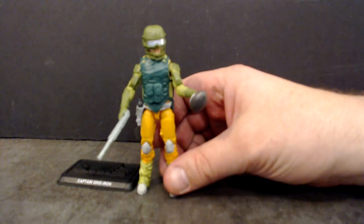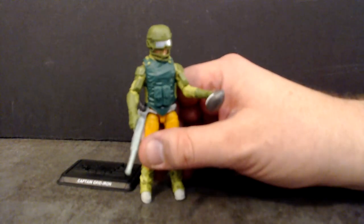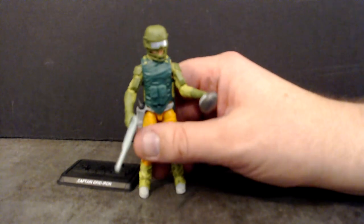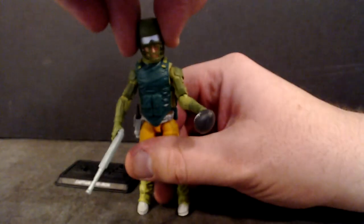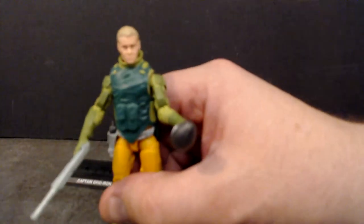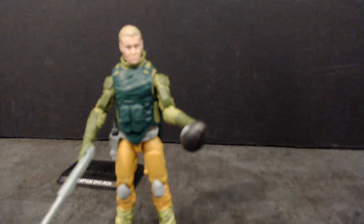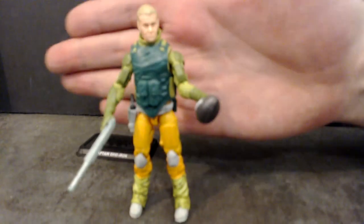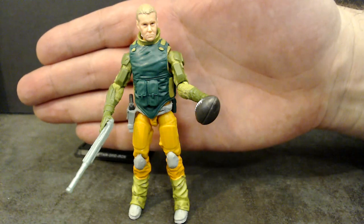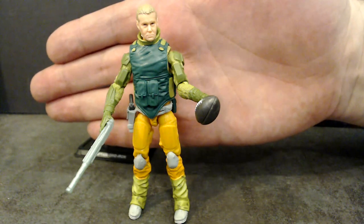This football we've seen with Red Dog, but they painted it gray, and the other parts are all good parts that I've liked in other figures. Let's pop this helmet off real quick so you guys can see — and there you get a look at Captain Gridiron minus the helmet. For those of you keeping score, that is the Retaliation Lift Ticket head but with some blonde hair.